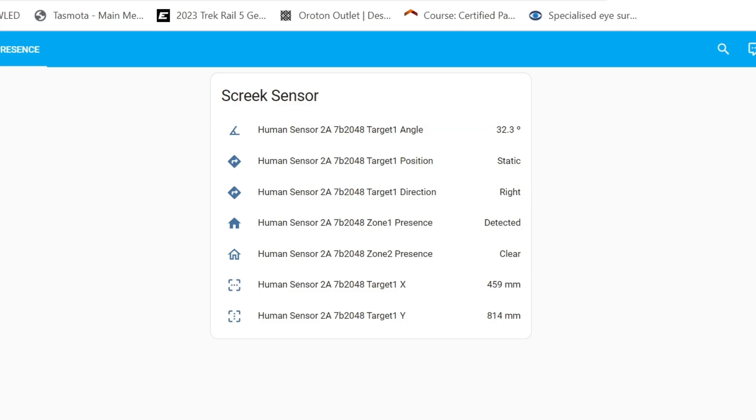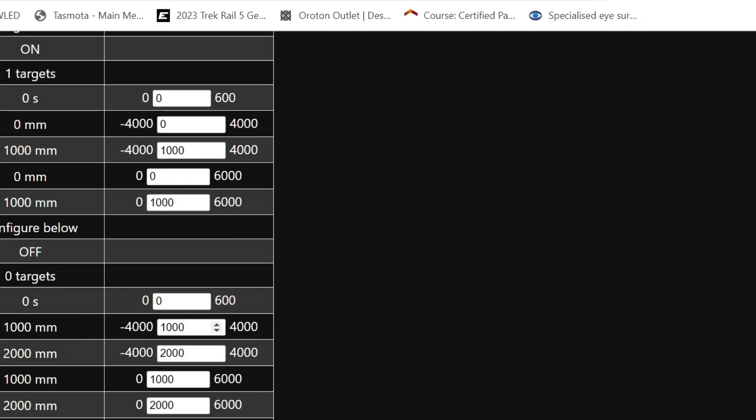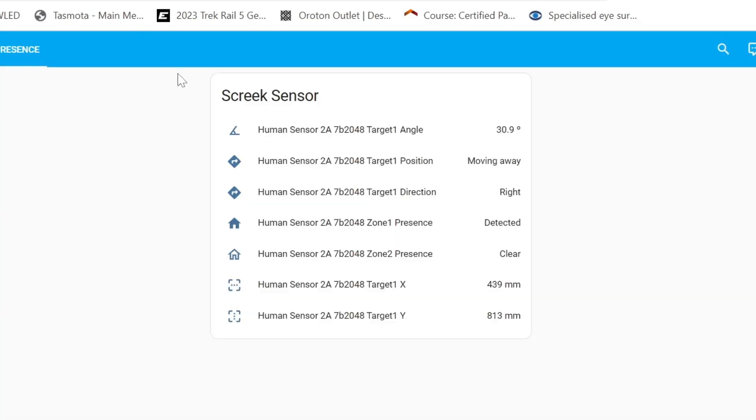If I move to zone 2, you'll see that I've gone from 1,000 to 2,000 in each of the coordinates. Moving back into that zone — there we go, both coordinates are at 1,000 and I've been detected in zone 2. Moved slightly — there we go, detected in zone 2. This is working really, really well.